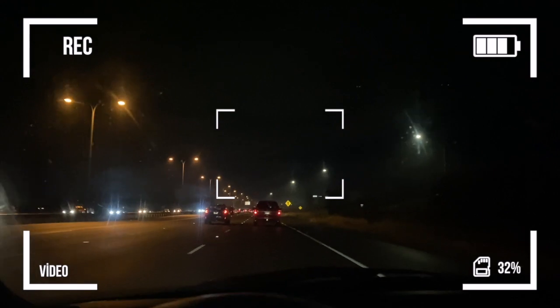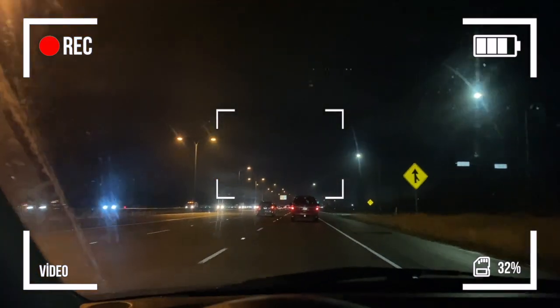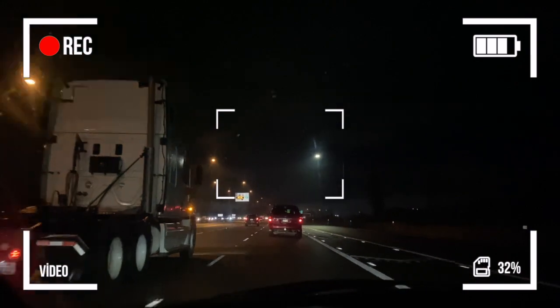Good morning, my friends. It is that time of year again where it's dark when I go to work and when I come home it's dark. I feel like I have no life, but one thing I am thankful for is that I have a job. Thank you again for watching my videos and let's get straight into this day.